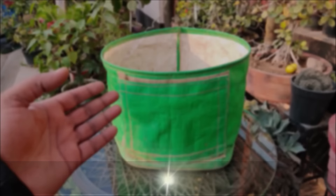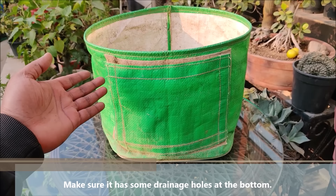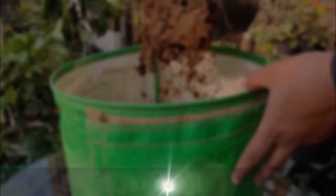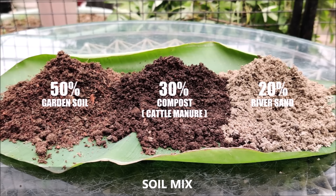Choose the largest pot you can find. A pot 15 to 18 inches wide and deep will work just fine. Make sure it has some drainage holes at the bottom. Use a loose, well-draining soil mix to fill your container about one third full. For the soil mix, use 50% garden soil, 30% cattle manure, and 20% river sand.